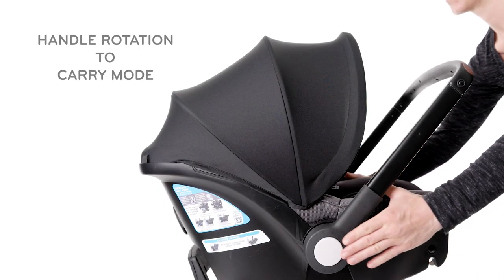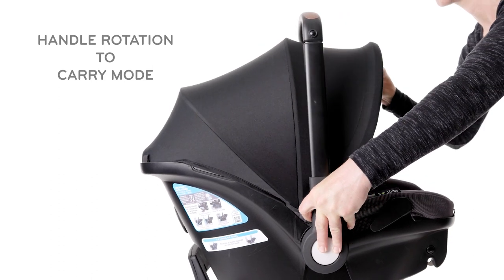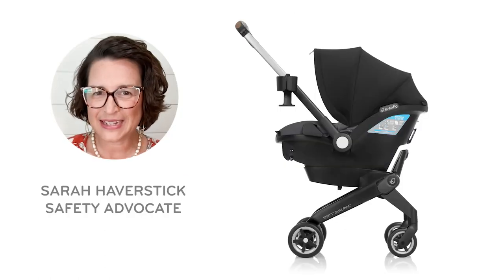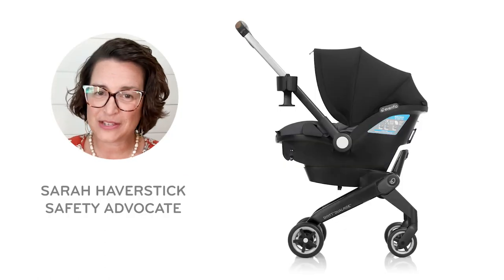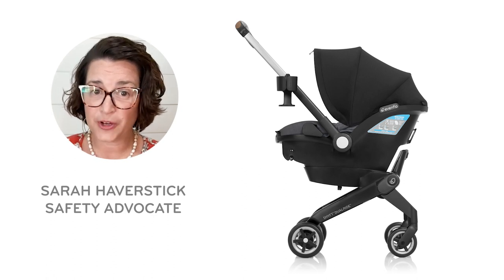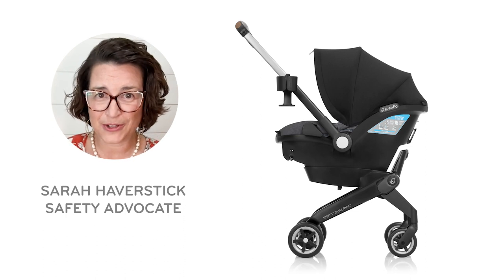Once the handle is fully locked in place, you should be able to rotate the handle by pressing both white buttons on the side of the handle and pushing the handle to the upright carry position. You're all set! If you need further assistance, please call ParentLink Consumer Care for real-time chat support and free live video installation service. Look for ParentLink at Evenflow.com.